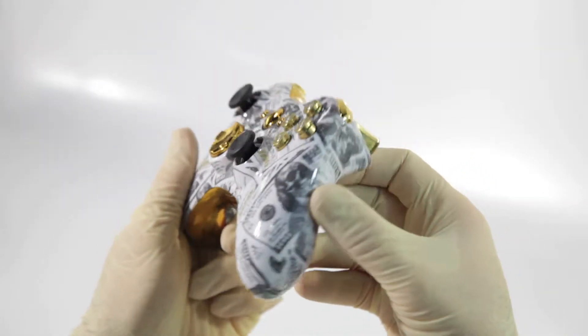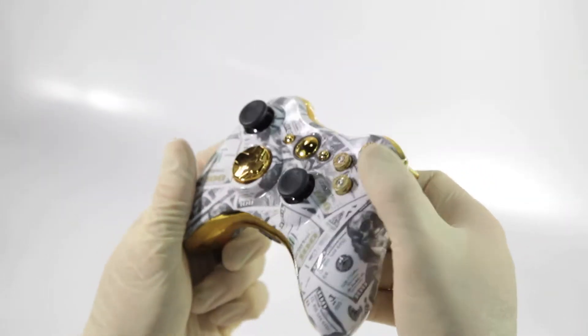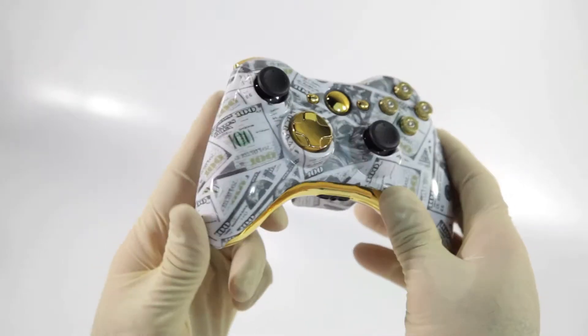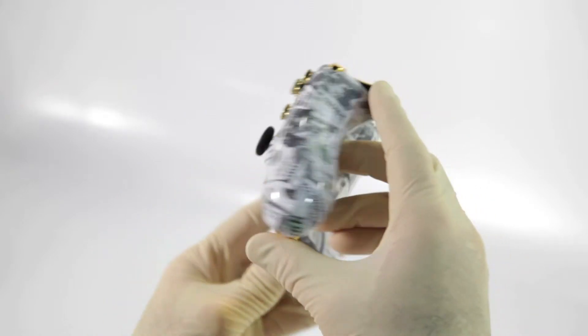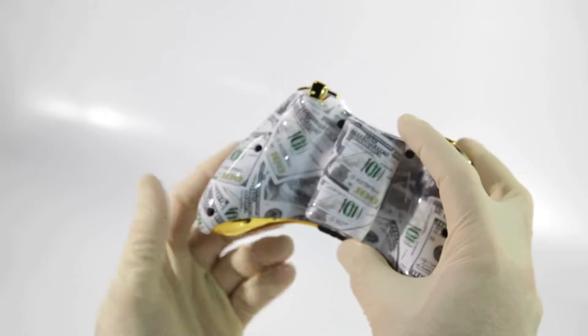Hello guys, Gimmicka here with another Dead President series controller, this time for the Xbox 360. Once again I would like to point out this is an exclusive design offered only by Gimmicka.com.